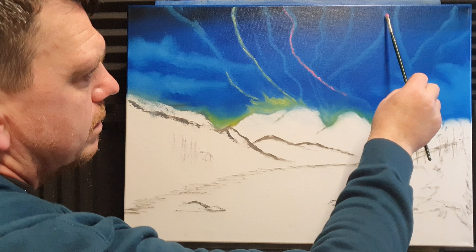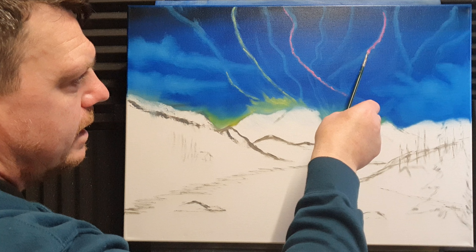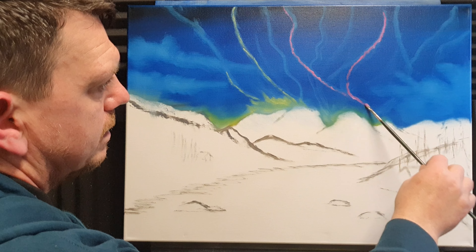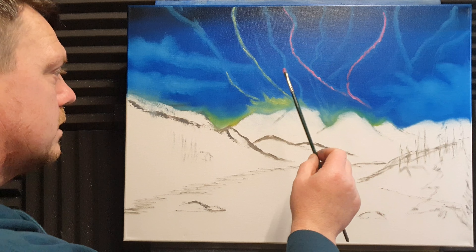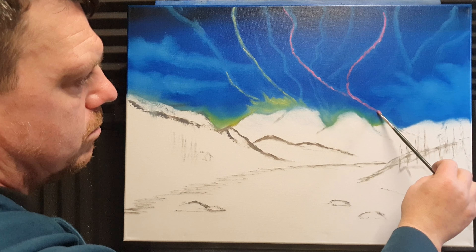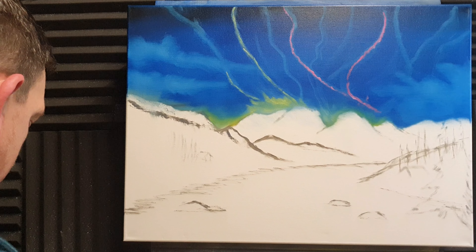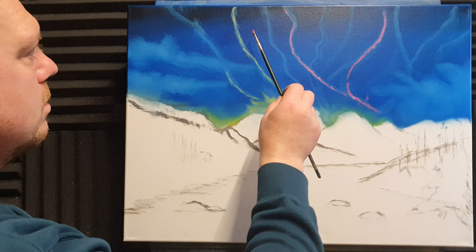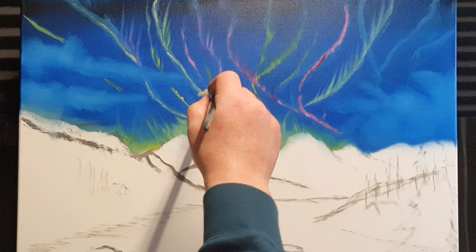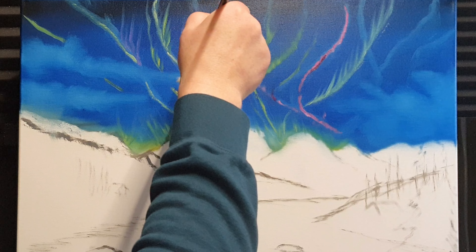I'm going to do another one — wobble the brush side to side. You can use a fan brush if you want. I want it stronger down towards the horizon. Maybe we'll get some violet on the go as well — that'd be a nice color. I think the magic happens when you start to blend these out, going in one direction.